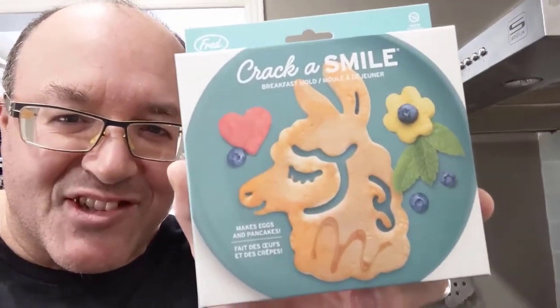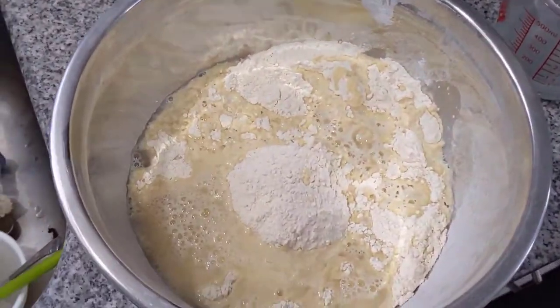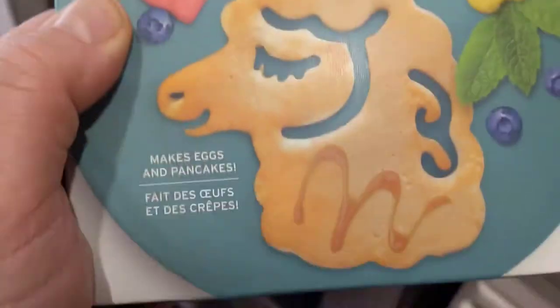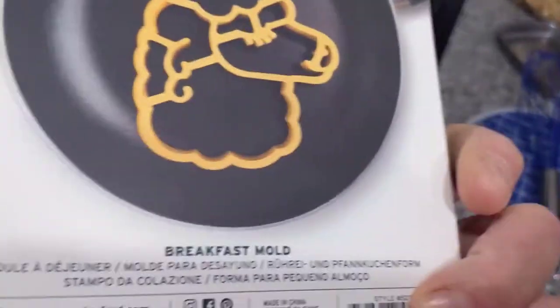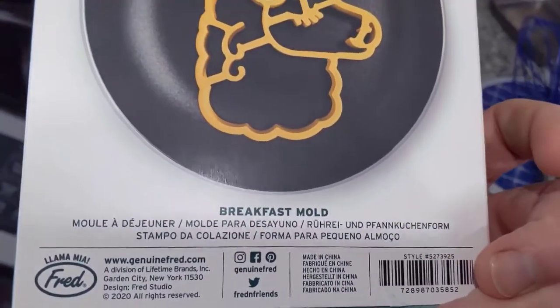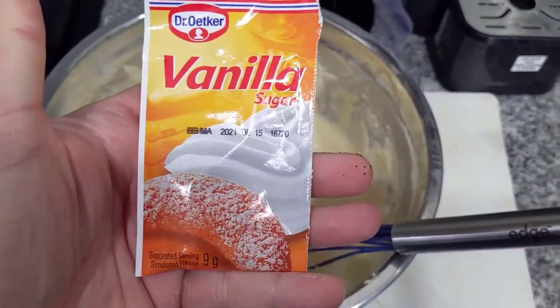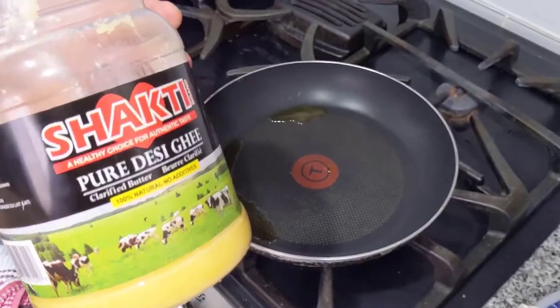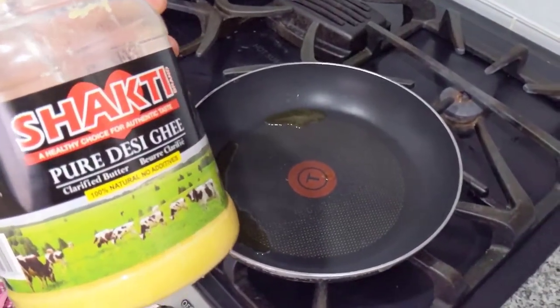I'm just mixing up some pancake mix with good old Aunt Jemima. It says it also makes eggs — isn't that cool? Secret ingredient for greasing the pan: I'm using ghee. Here we go.